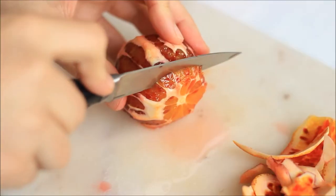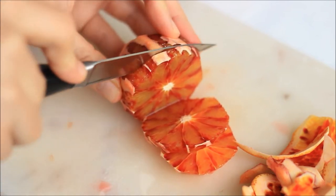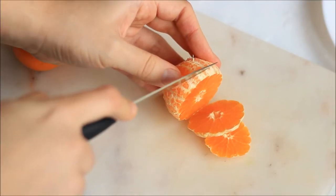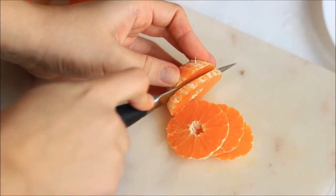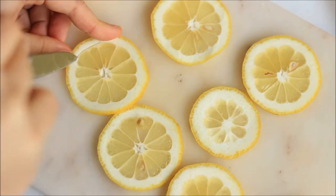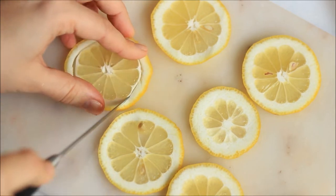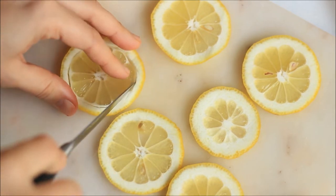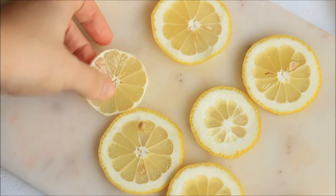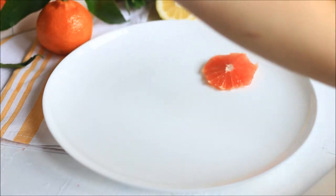When deciding what kind of citrus fruits to use, make sure you use both sweet and sour fruits, and it's better to use more sweet fruits than sour so that it actually tastes sweet and not too sour. If you don't like it too sour you can leave the lemon out, but I decided to add a little bit. I cut the lemon really thinly with the skin on, then removed the skin afterwards.